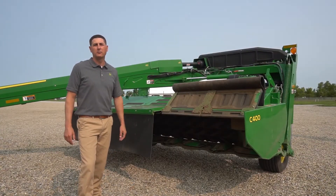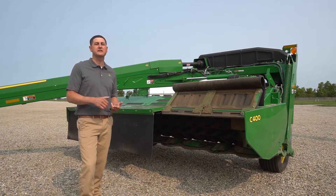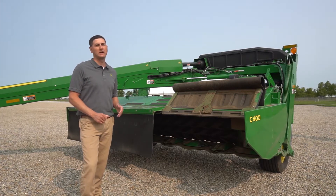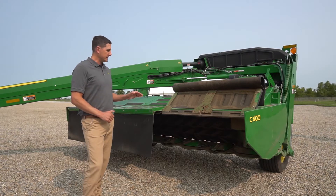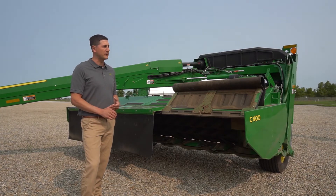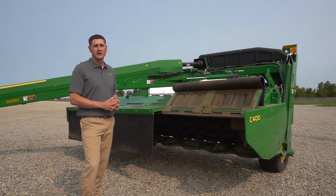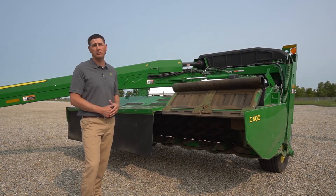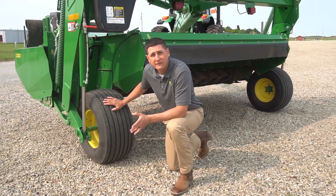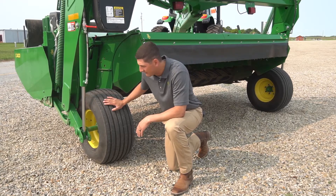The other thing we've changed about our cutter bar is the warranty. For the 600 and 800 series mower conditioners, we previously had a three-year warranty, and the 900 series mower conditioners came with a one-year warranty. Due to the proven reliability and overall performance of this cutter bar, we are extending that warranty to five years for the entire lineup of Zero Series mower conditioners — that's parts and labor. When it comes to tires, we're now offering a larger flotation tire for the Zero Series mower conditioners compared to what we had on the 900 series.